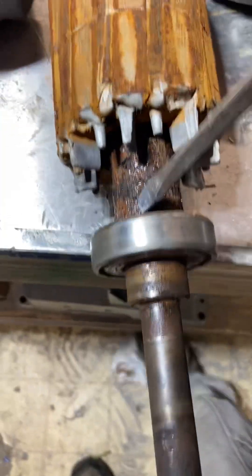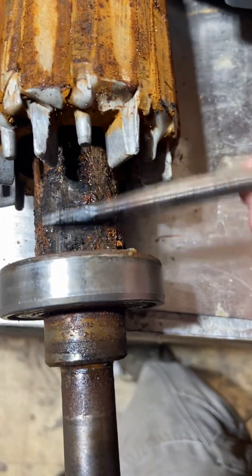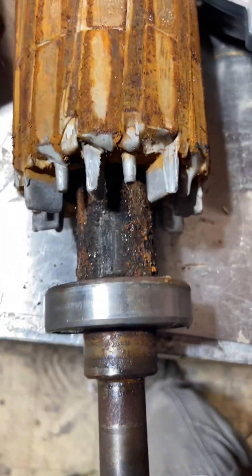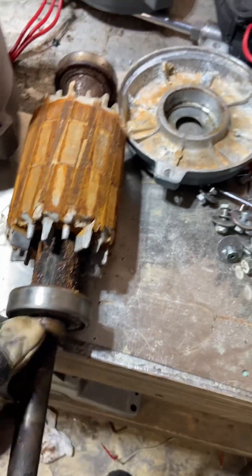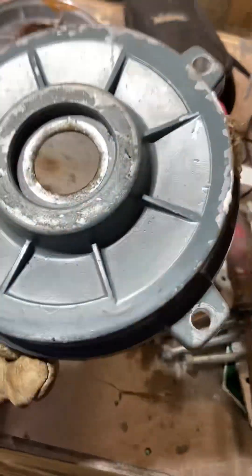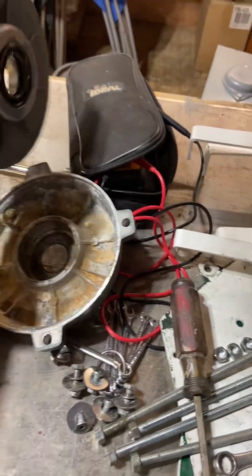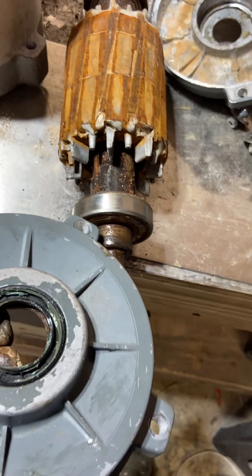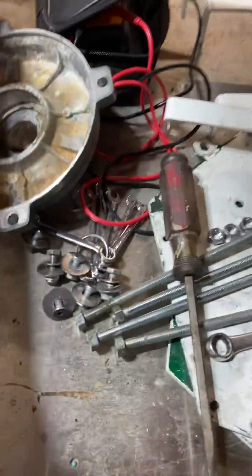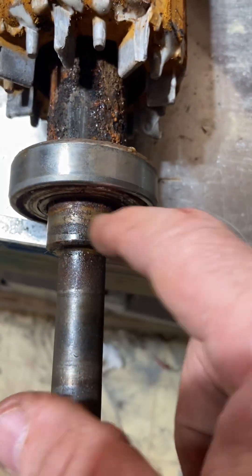All this pitting and the bearing not moving — look at that. You wonder why this thing wouldn't spin freely. Basically because of the top seal — right over here, this is the top one. That top seal did not seal against the shaft or the bearing, the outer part of the bearing, or the shaft shoulder. That right there was the problem child all along, letting the water go past.